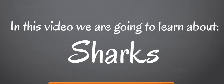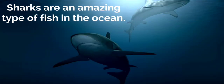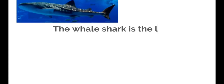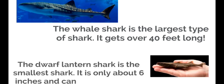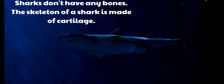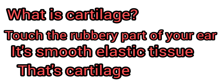In this video we're going to learn about sharks. Sharks are an amazing type of fish in the ocean. There are 440 different types of sharks. The whale shark is the largest type of shark — it gets over 40 feet long. The dwarf lantern shark is the smallest shark; it is only about six inches and can fit in your hand. Sharks don't have any bones — the skeleton of a shark is made out of cartilage, which makes a shark very flexible. What is cartilage? Touch the rubbery part of your ear — it's smooth elastic tissue. That's cartilage.